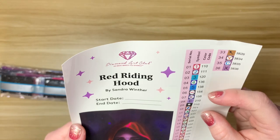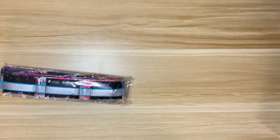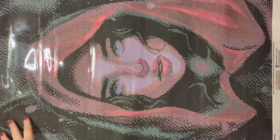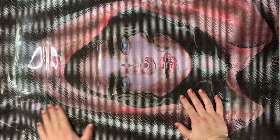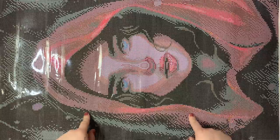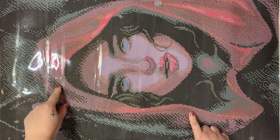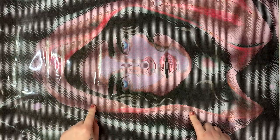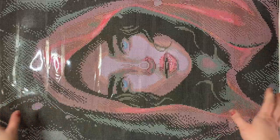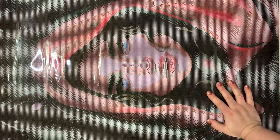This kit has 36 colors and five ABs — really cool. With a round drill diamond painting it can be hard to see the image before the diamonds are placed. The symbol colors are sometimes different than the drill color, so it can look a little funky. Don't take the canvas as what the finished image will look like until you have diamonds on it.